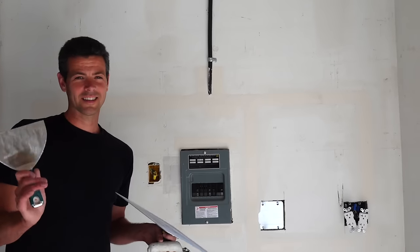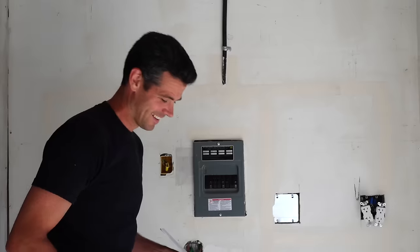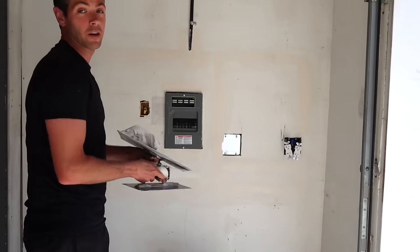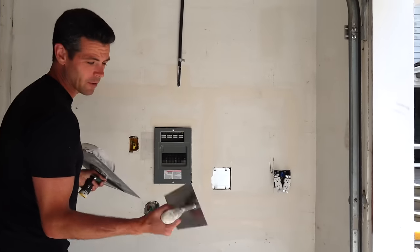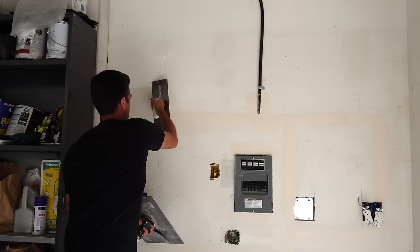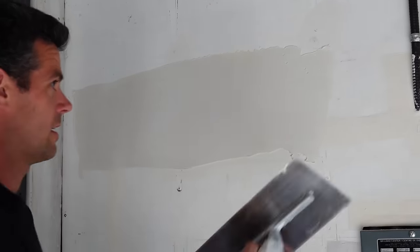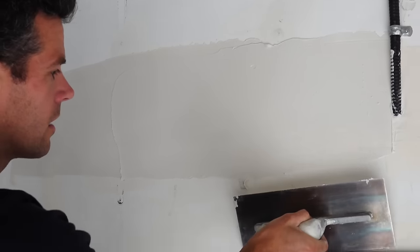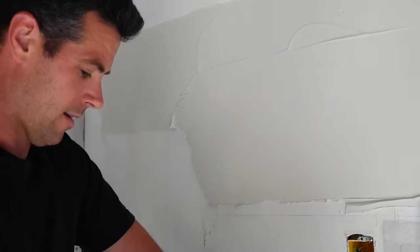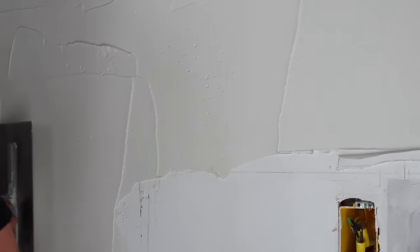My daughter is helping film this, so if anything goes wrong we can blame her for messing up the shot. We also have annoying hedge trimming in the background — it's been going on for two days now. Get up close so you can actually see the texture of this, how it's going on, what it looks like. It's not bad. The mud is mixed really thick so it doesn't bubble so bad, but I don't get bad problems with bubbles on the first coat anyway.